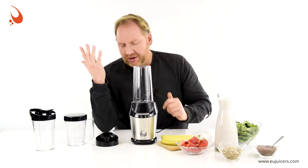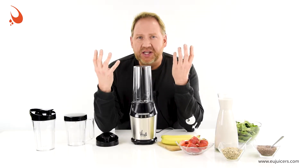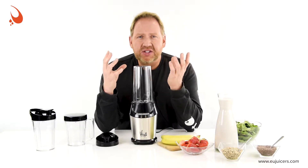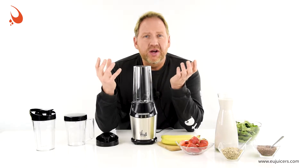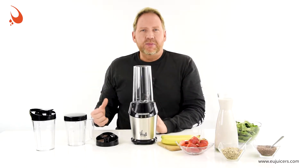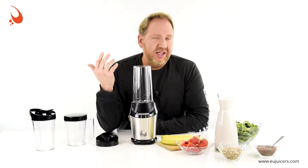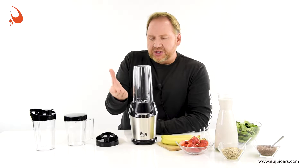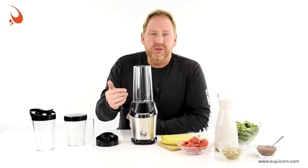Let me tell you about it. With personal blending, the whole idea is you're not replacing a countertop blender like a Vitamix or a Blendtec. This is something that's low cost, value priced, and to go. You want to make a smoothie really fast in the morning and you've got a couple of minutes — these are designed to do that quickly, easily, with minimal cleanup. The cups are integrated, so you just pop this thing off, put a lid on, and head off in your car.